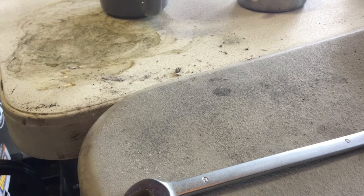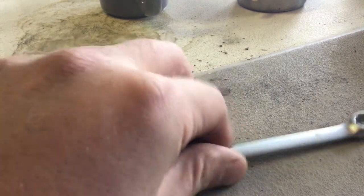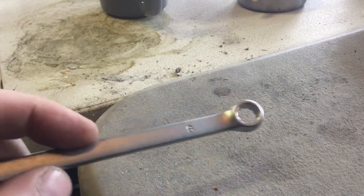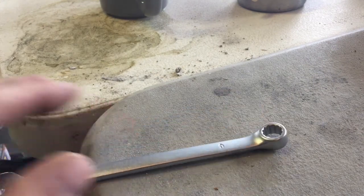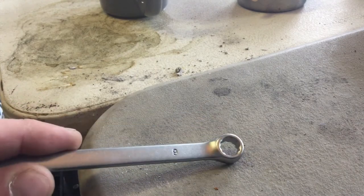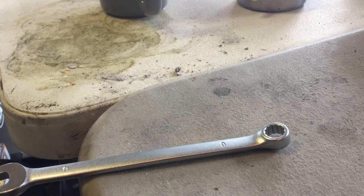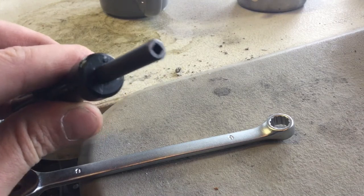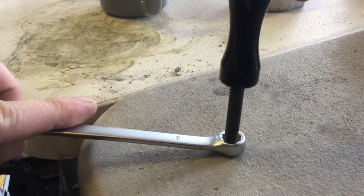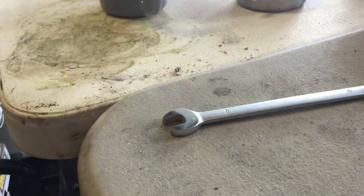The KLX 140G has the tappet style adjuster, so there's no shims. What you'll see when you take the valve covers off is a little locking nut that is nine millimeter, and then a little tappet adjuster. You'll slide your feeler gauges underneath the tappet to check where the valves are at. When you go to tighten them, you'll slip the nine millimeter over the locking nut. I have this little special Kawasaki tool — you can see the end of it — that holds the tappet itself so it doesn't rotate while you tighten the locking nut.